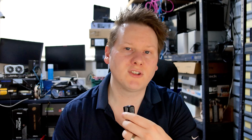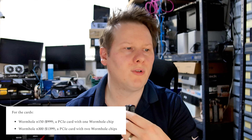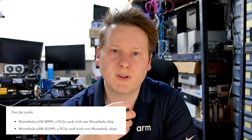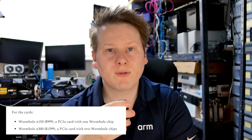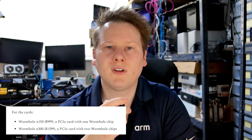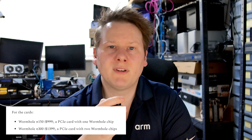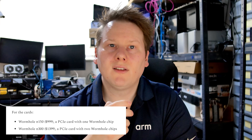The first card, the Wormhole n150, is a single chip at 150 watts, priced at $999 — pretty much what you'd expect for a dev card. If you want to double up with the Wormhole n300, that's $1,399. That gets you two Wormhole chips at 300 watts total with an eight-pin connector, and it fits in just one PCIe slot.